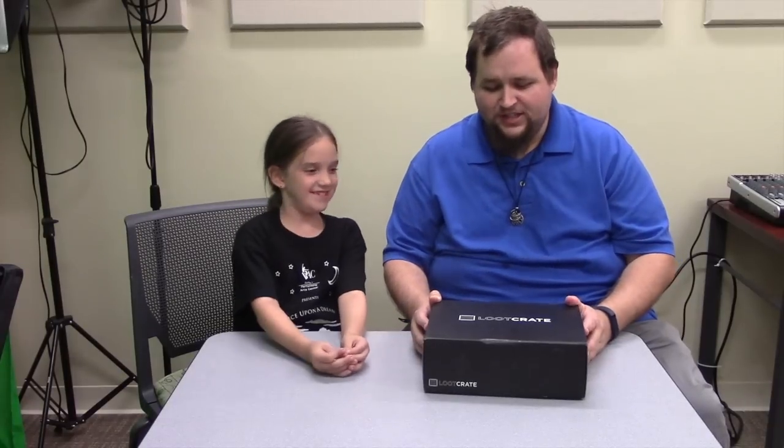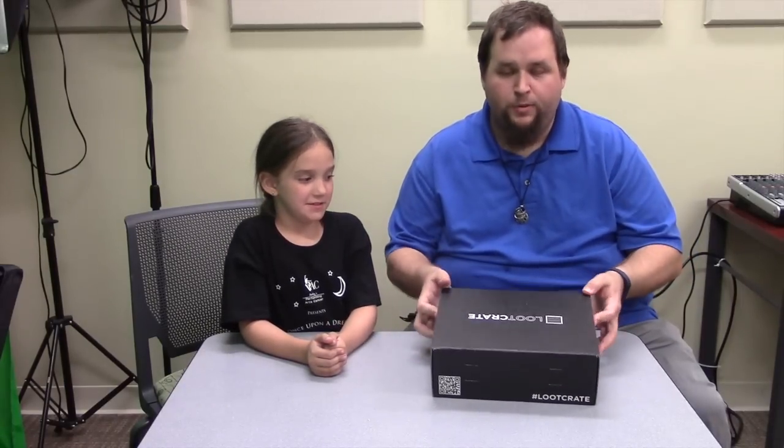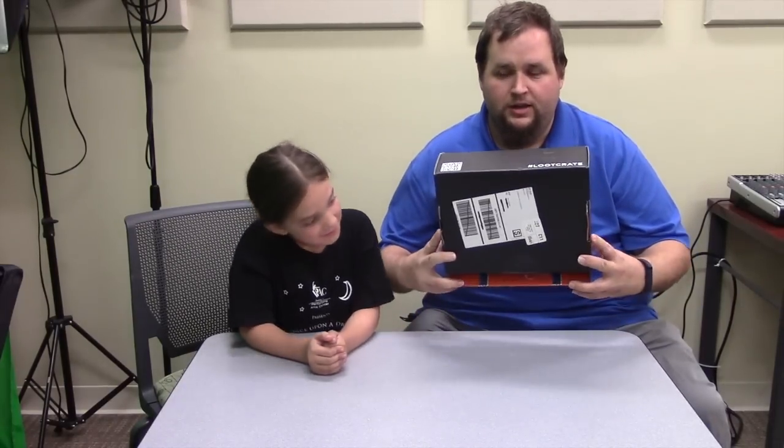This is the one for May of 2015. All I know is the theme is Unity. Last month's was Fantasy and I really liked it because it had some Dungeons and Dragons stuff, a tie, and some other neat things. Serenny loves opening up the Loot Crates, so we're going to open it right here and see what her reaction is. We have not opened this yet — we've unsealed it but don't know anything about it aside from the theme being Unity.